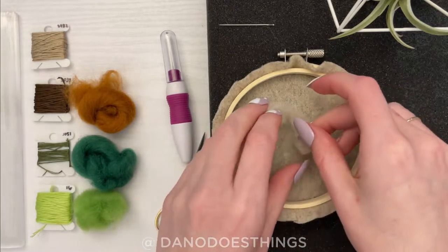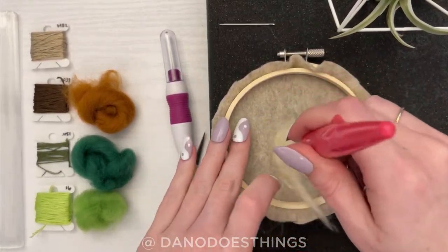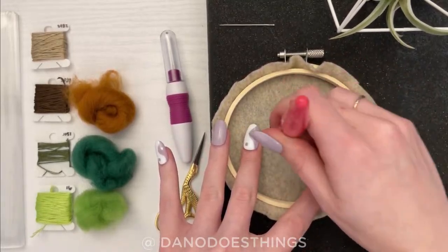The first layer will be the light brown slash tan wool and you'll want to lay it down in a circular pattern. If you have a multi-needle tool, it'll be best to work with to lay down this larger area.